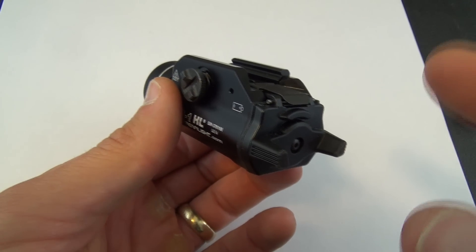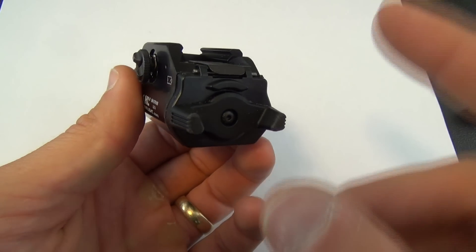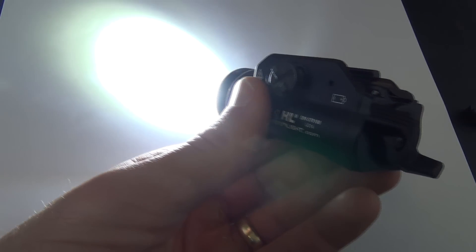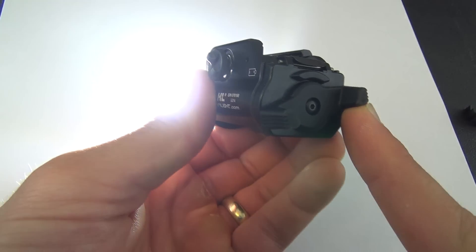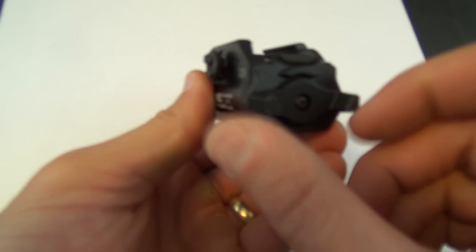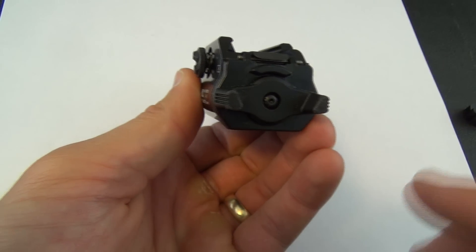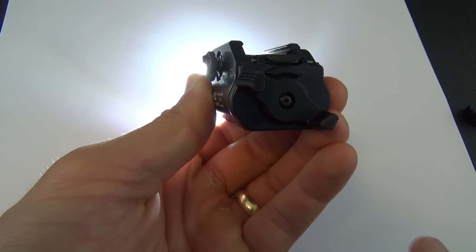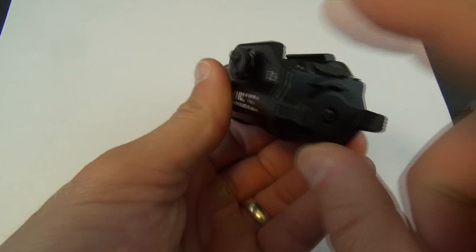The Streamlight TLR1 has both momentary on and a mode where you can just flick it down and it goes on. For right-handed guys, you push down and that makes your Streamlight TLR1 go constant on. You can also do momentary on by pushing up — that does not lock the switch into place. It's by rotating clockwise that we have it on. So if you're left-handed, it would be pushing up with your left index finger to keep it on, and pushing down for momentary.